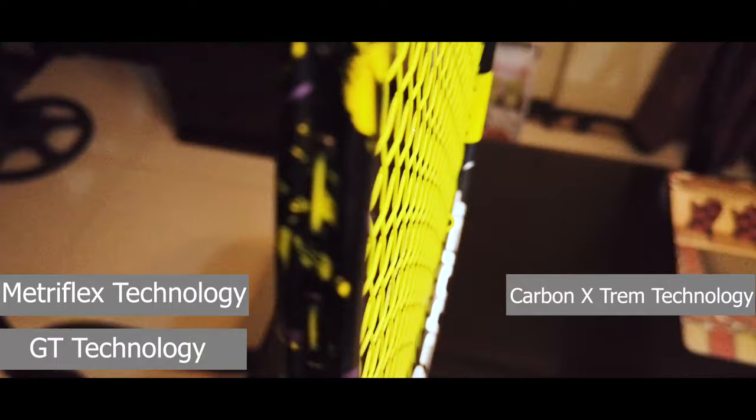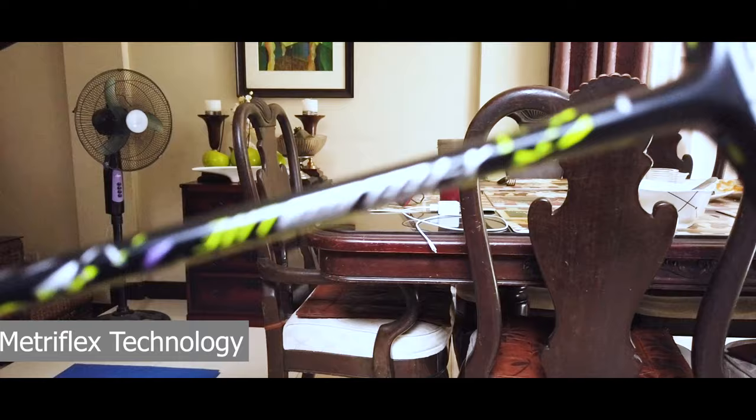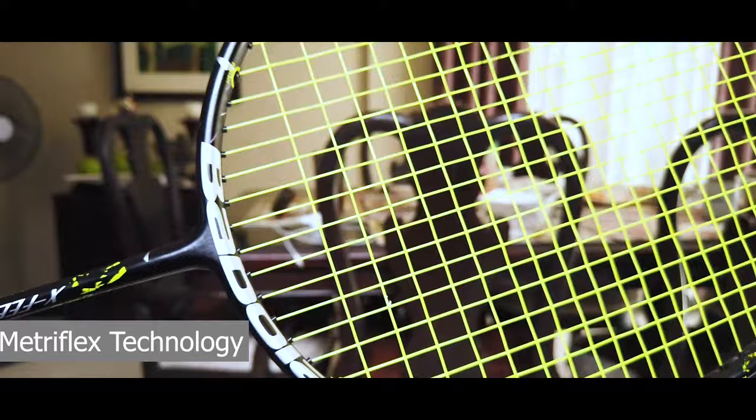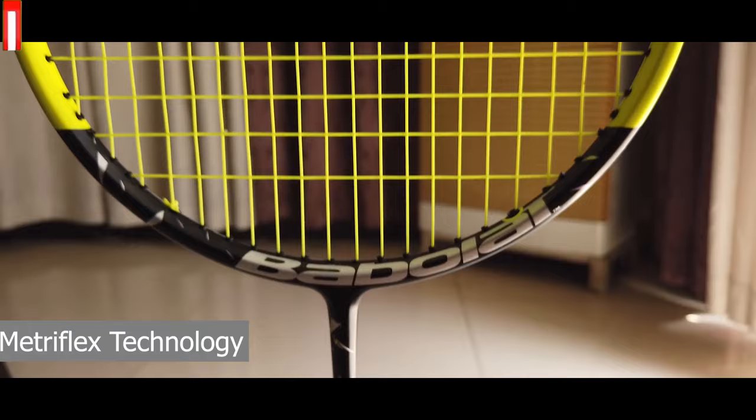Let's dive deep into its technology. We have Metreflex technology, GT technology, Carbon X-REM technology, and Hybrid Grommet technology. The Babolat Xfield Origin Light goes back to the series of rackets that first kicked the Xfield range into the market. The Origin series brings back the feel and play of classic rackets that were designed for high playability.